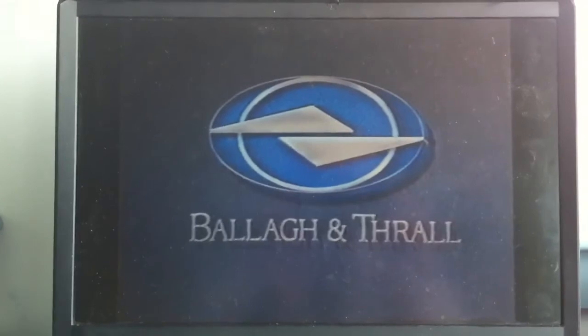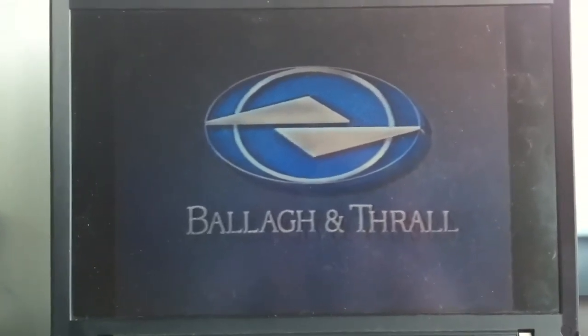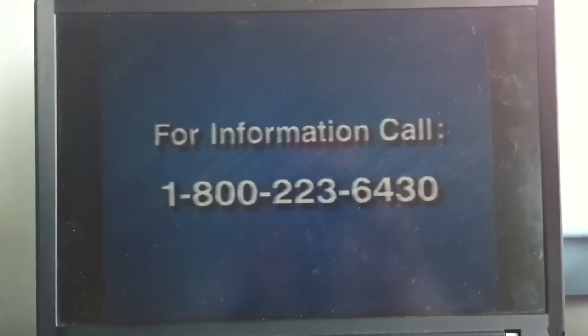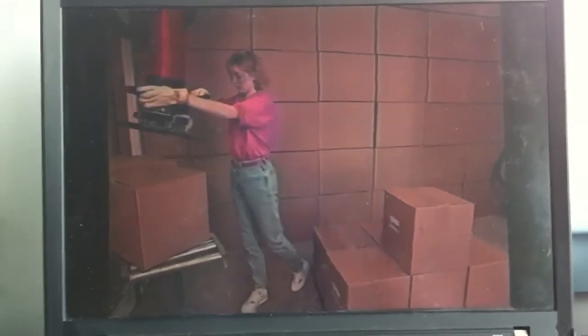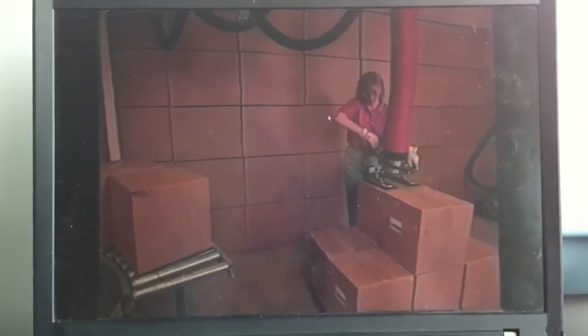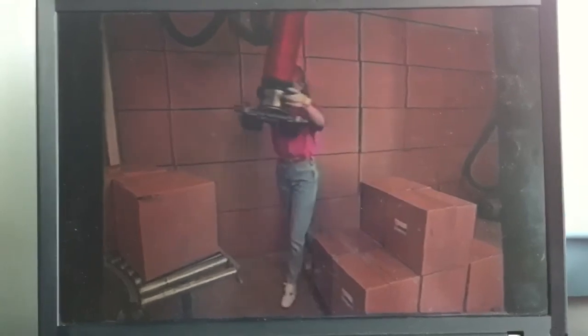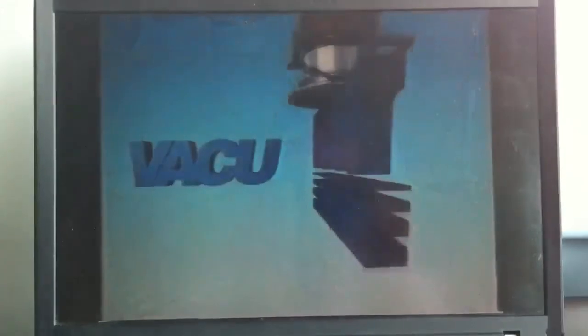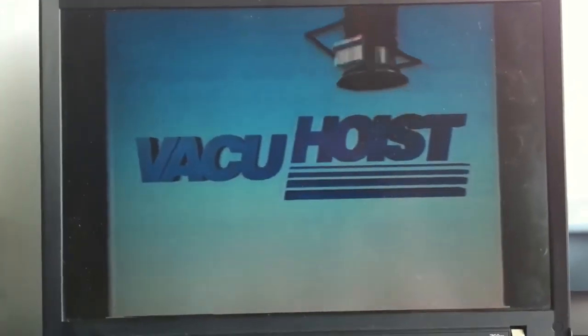Vacu-Hoist is sold worldwide and is made available by Bala & Thrall Incorporated, a leading supplier of industrial products since 1933. For more information, call 1-800-223-6430, or contact your local Vacu-Hoist dealer. And remember, Vacu-Hoist is the state-of-the-art lifting system. It lifts bags, boxes, pails, drums, and almost anything else quickly and easily, reducing lift-related back injuries, downtime, and worker absenteeism. Vacu-Hoist — it's the best way to lift the load.